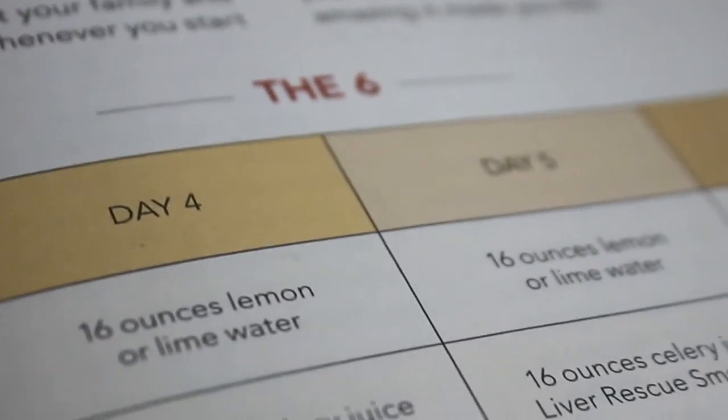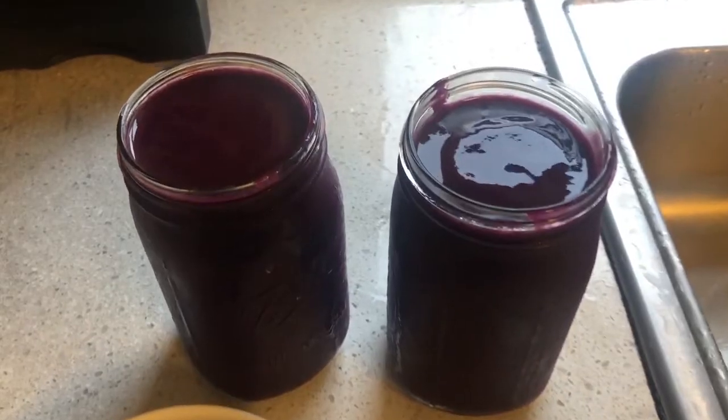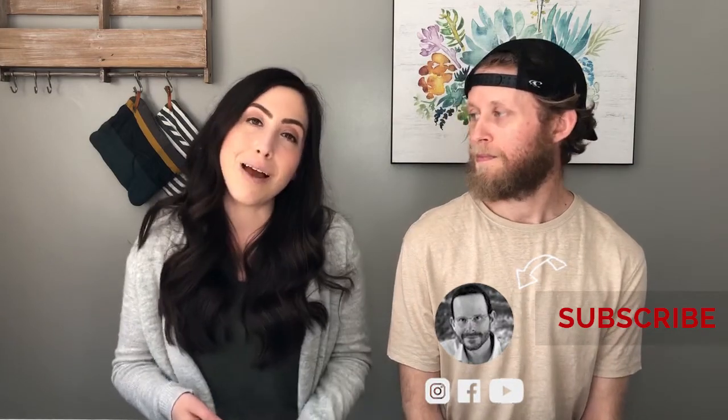Then there's days four through six — you're going to reduce your fats completely. And you're bringing in the liver rescue smoothie in the morning for breakfast. If you haven't seen our video on days four through six, be sure to check that out to get the full scoop. Then days seven, eight, and nine you've already seen, and here we are on day 10 talking about the results of the cleanse. If you don't know who Anthony is, be sure to check him out — he is the Medical Medium, where we got all of this wonderful information regarding the 369 liver cleanse.